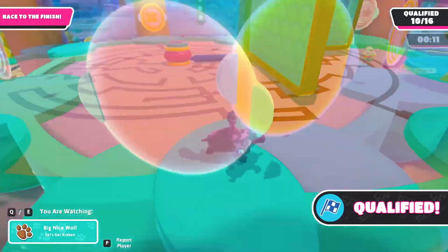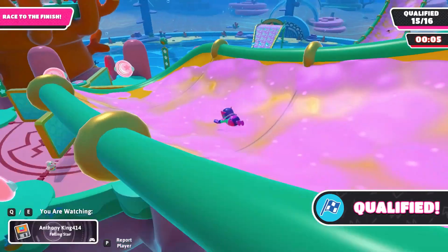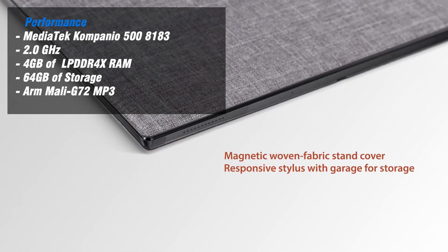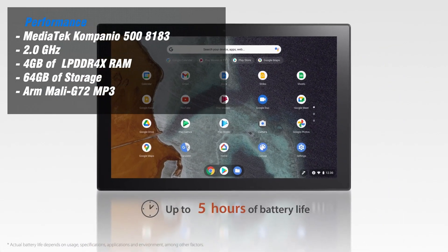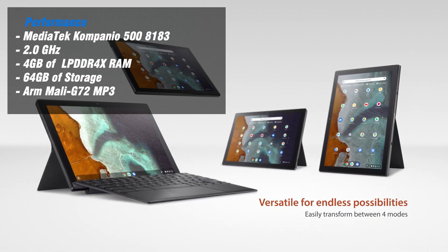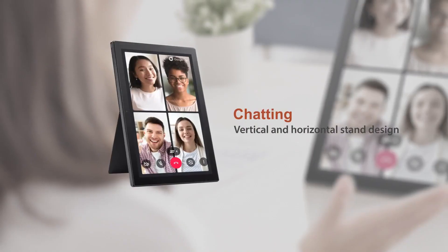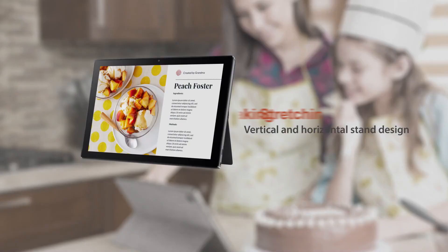The performance of the Asus Chromebook Detachable CM3 is a combination of strengths and weaknesses. Powered by a MediaTek Kompanio 500 8183 2.0GHz processor, which is typically found in entry-level Android tablets, the CM3 performs well in tasks like web browsing, document editing, and video calls. It offers satisfactory speed for these activities, although scrolling may not be as smooth as on higher-end devices like iPads or Surface laptops. The CM3 can handle non-intensive tasks efficiently but may exhibit occasional choppiness throughout the day.